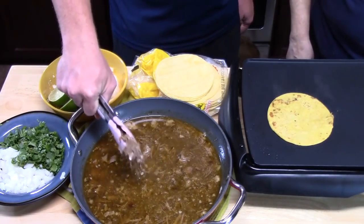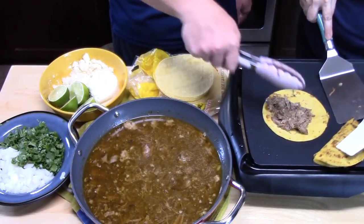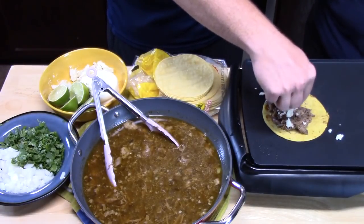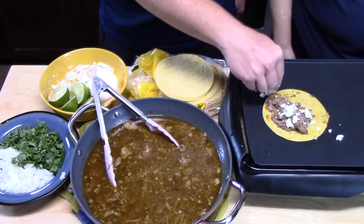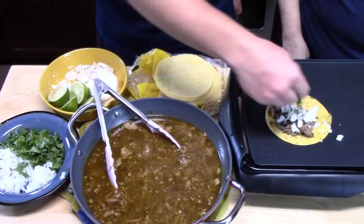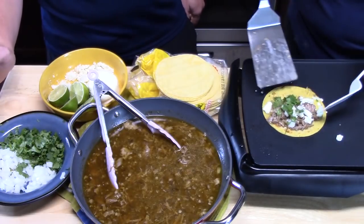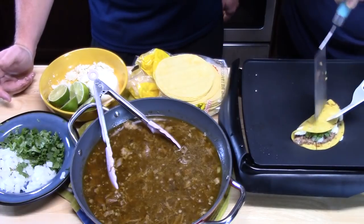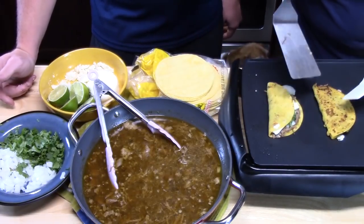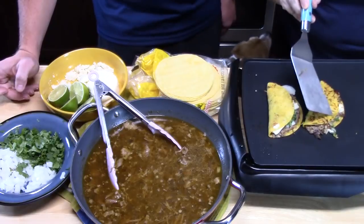Go ahead and throw some meat on there — just a little bit. Then add some queso fresco; that cheese melts really well on it. Add some onions and then some cilantro. Take your spatula and make a little taco with it, holding it down until it takes form. Flip it over a few times — you want it nice and crisp on both sides with the cheese melted.